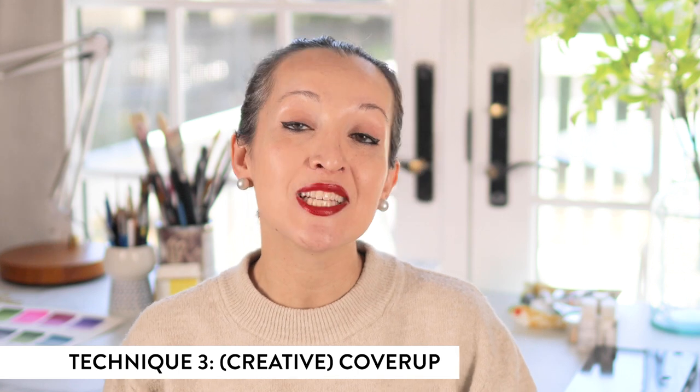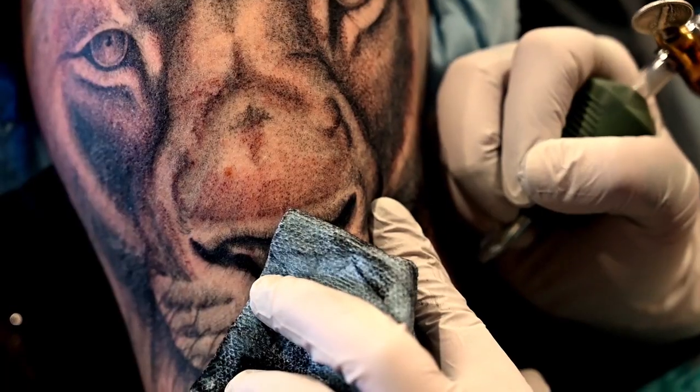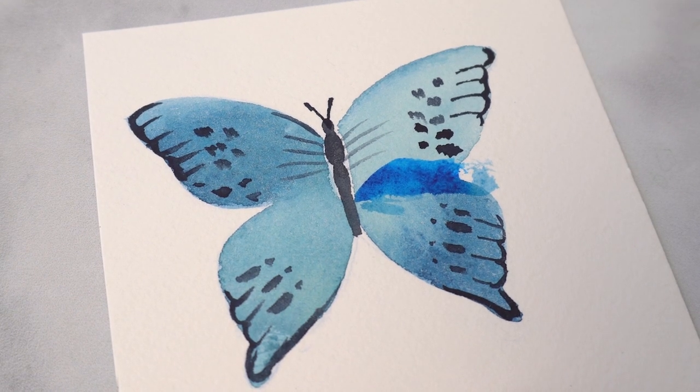That leads me to tip number three: creative cover-up. This tip is a close cousin to the previous one, however it requires a little more creativity on your part. It reminds me of a TV show called Tattoo Nightmares, where clients came into a tattoo parlor with botched tattoos and artists had to find a creative way to transform someone else's mess into something beautiful. It does take a bit more time, thought, and planning before you execute. So let me get back to a real life example — I have another butterfly design with a big blob of ultramarine blue that got away from me on the right wing.